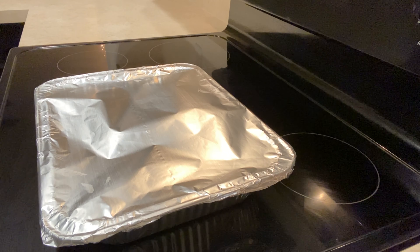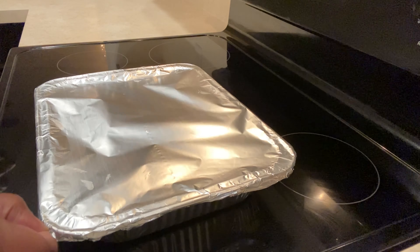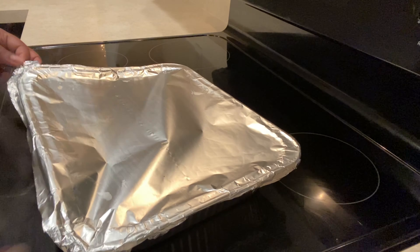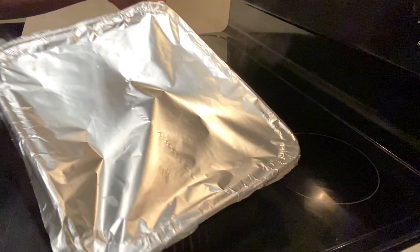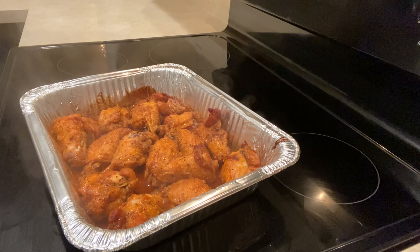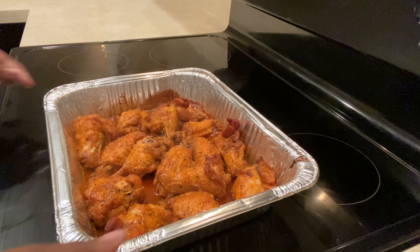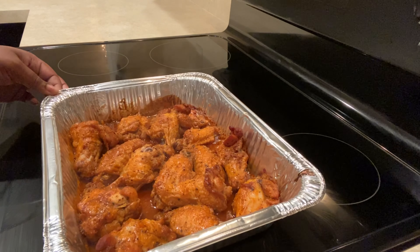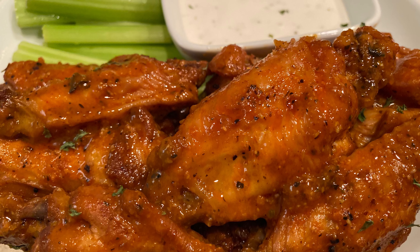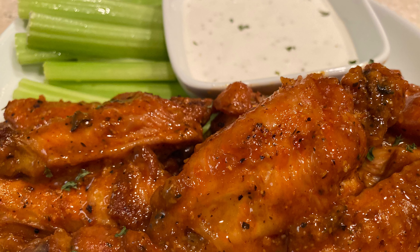The wings have been in the oven for 30 minutes — let's see what it looks like. As you can see, the wings are nice and juicy, real saucy. Go ahead and plate them up and serve them to your friends and family. Thank you for watching, please like, comment, and subscribe, and I'll catch you on the next one.